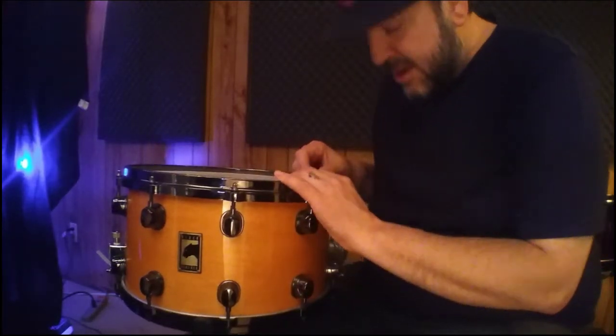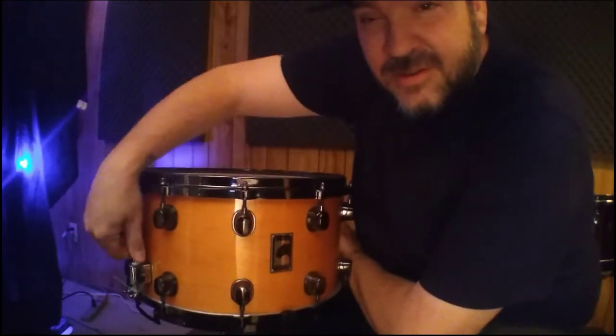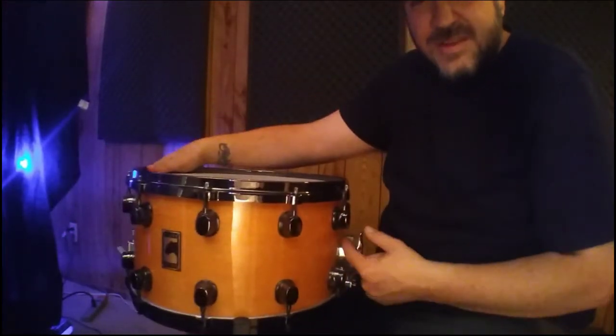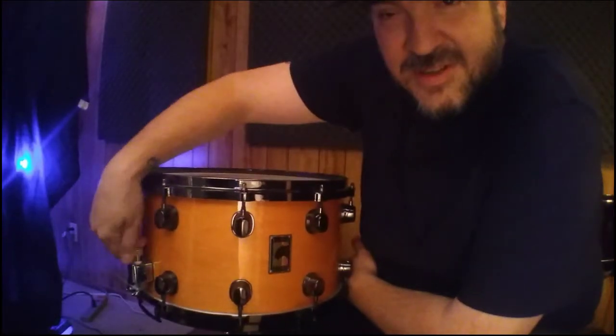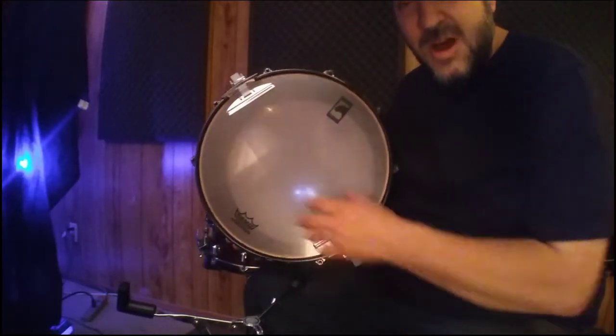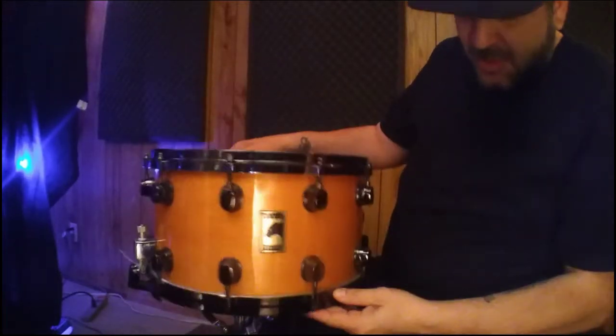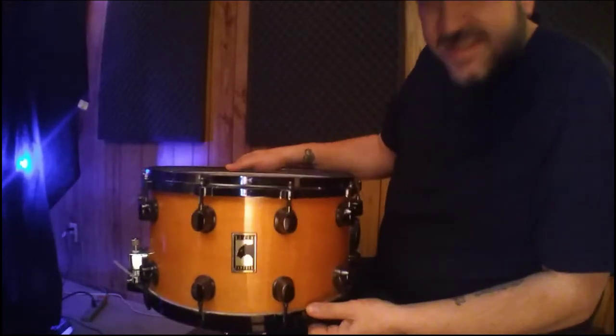The biggest feature that I love about it is it has an adjustable throw, as well as the butt end has an adjustment on it too, so you can get your strainers just in the right spot. Here's the first mod: the extra wide strainer, to give you a little bit more snare sound and more snappiness out of that.